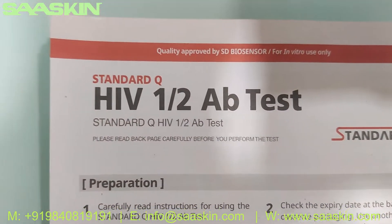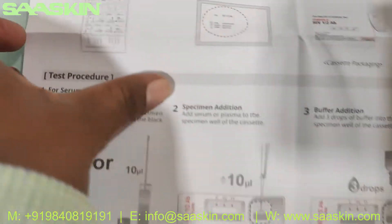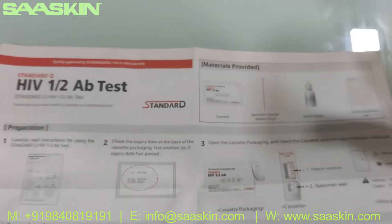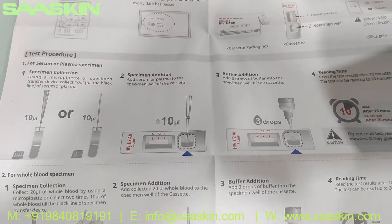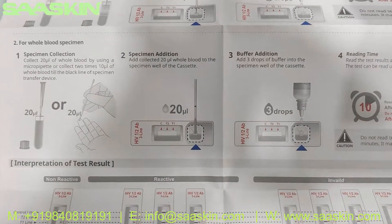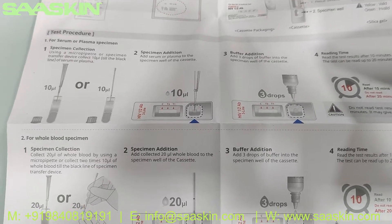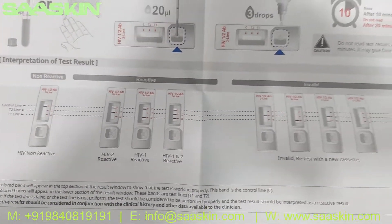You can see here it says Standard Q HIV 1 and HIV 2 antibody test kit. The IFU brochure — let me show you the brochure — it talks about the preparation and test procedure, and you can also interpret the results. The complete instruction is here, from the test preparation and how to conduct the test, for serum, plasma, or whole blood, and how to interpret the results.